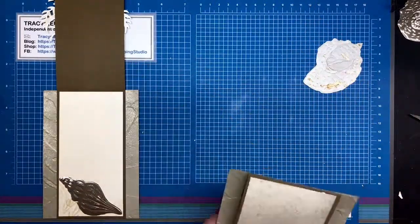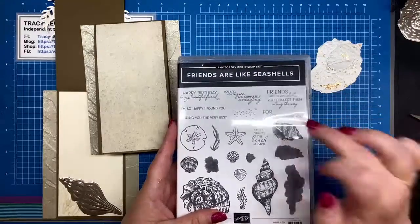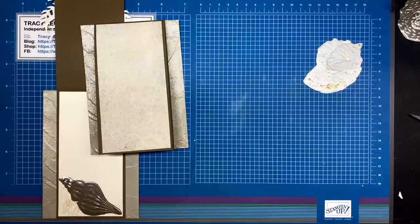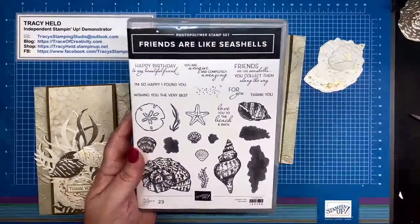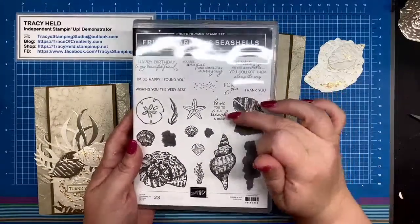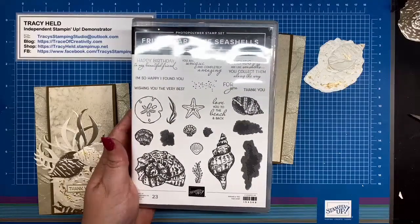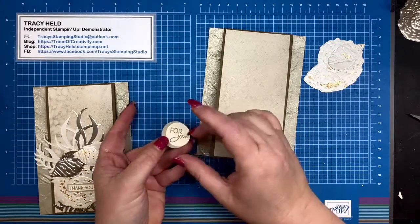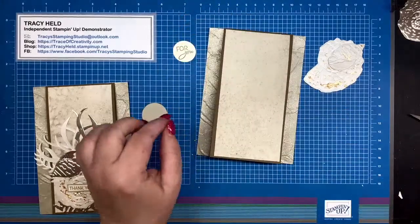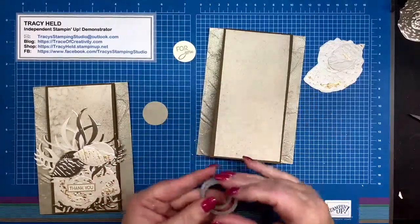I'm happy because my inside is decorated. We still need to decorate an envelope to match. For the sentiment, I took this 'For You' sentiment — you can see the sentiments in the stamp set are really friendly: 'Love You to the Beach and Back', 'Friends Are Like Seashells You Collect Them Along the Way' — lots of really happy friendly sentiments. I've stamped that with soft suede on very vanilla, and cut it out with the smallest layering circle.